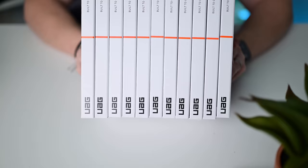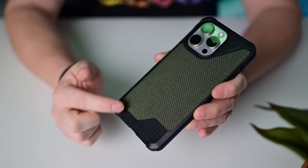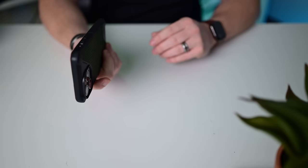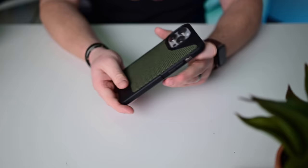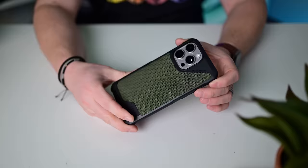UAG makes cases — here's the Metropolis LT, which boasts 18 feet of drop protection and has MagSafe magnets. It uses actual woven Kevlar on the back in a dark green color that feels great in the hand. There are anchor points on the bottom for a lanyard, a big opening for the USB-C cable, and a cutout for the action button. It keeps things slim so it's easy to press the button.